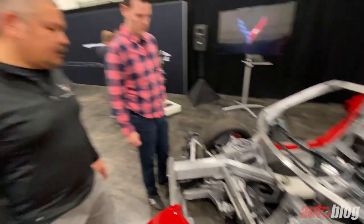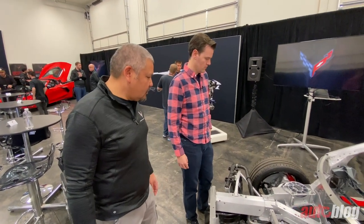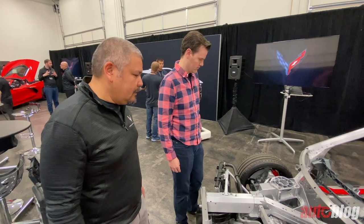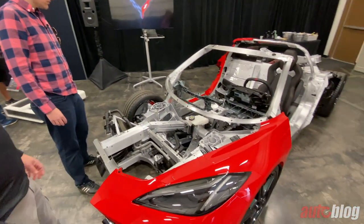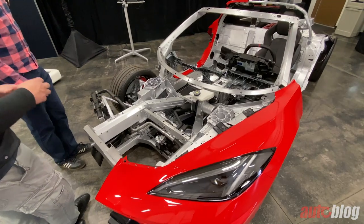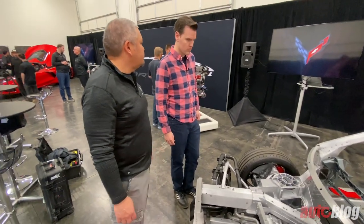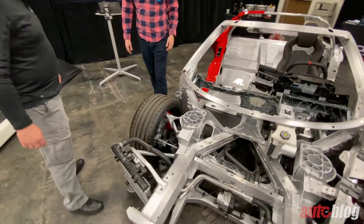E-boost is the brake system equipped on this car — it's the first time for a Corvette. It's where the hydraulic circuit is actually driven by the ABS, by a brake pump. You're no longer relying on a vacuum system to power the boost.